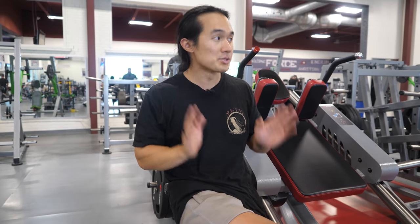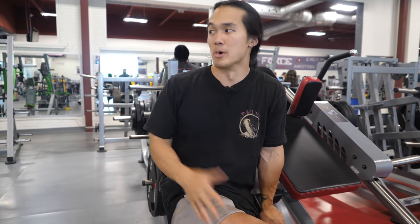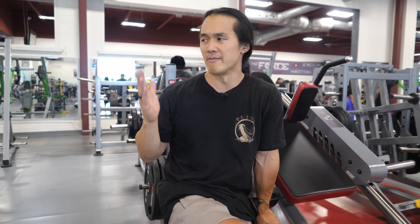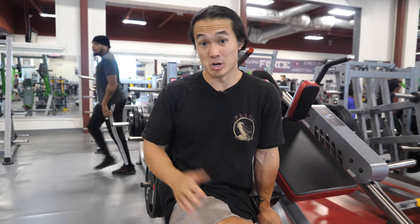I could have done a barbell squat, free weight squat, or deadlift — I just wanted to use this machine since we have it available. We're doing two sets of about six to eight reps, pushing close to failure but not completely to failure, because we want to be able to come back most days this week to keep training. You don't want to dig a deep recovery hole, especially since this is only our first couple of workouts back after a few weeks of heavy traveling.